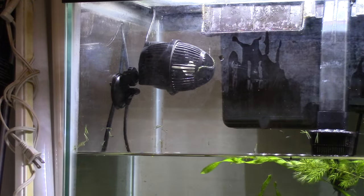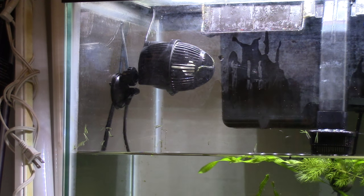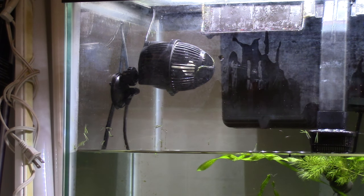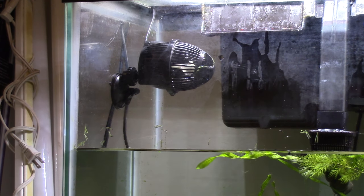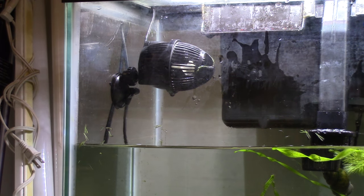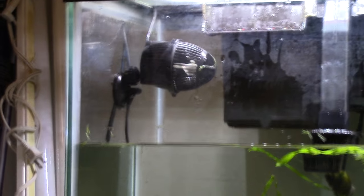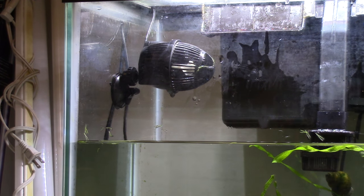I'll be right back — I'm going to turn the water back on and start it up. Now I've got the water going right back in the tank. I'm going to immediately add in the prime — a little extra of the dosage to compensate for that water we pulled out and put back in and pulled out again. A little bit over the 50% that we normally do. Prime is great, guys — a very good conditioner.